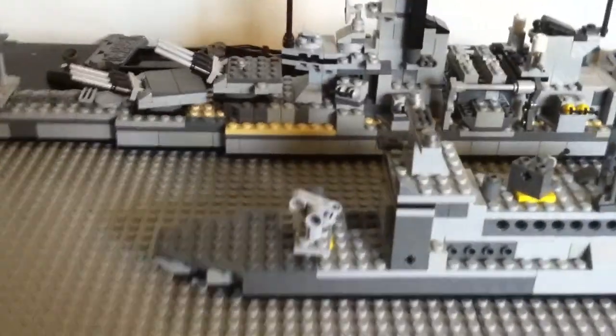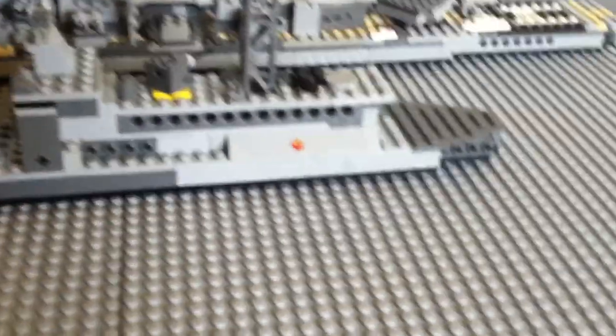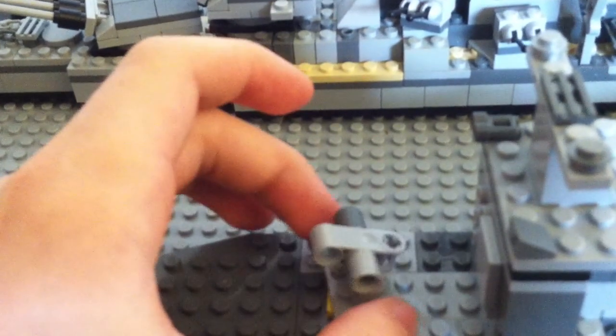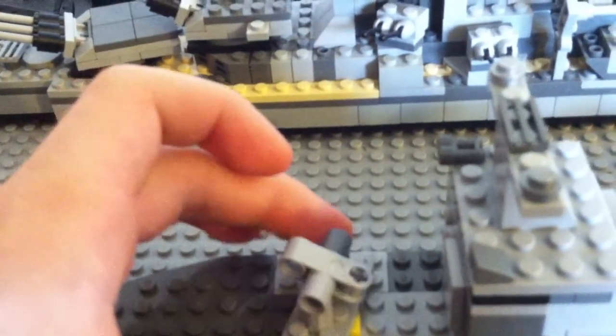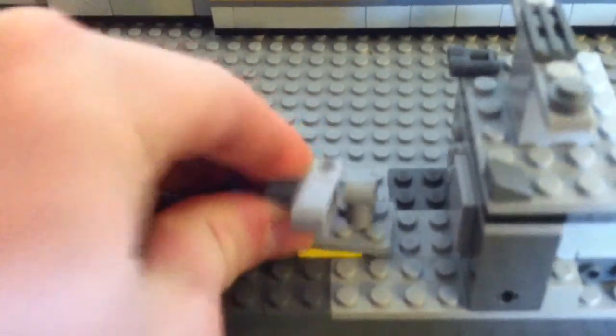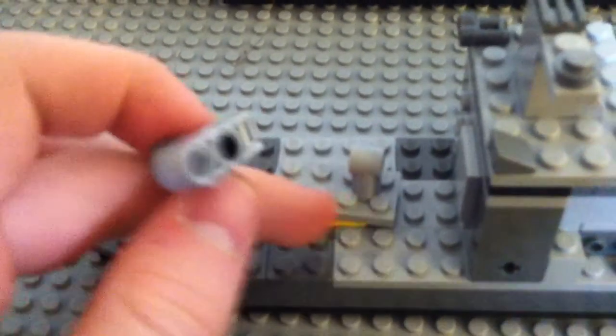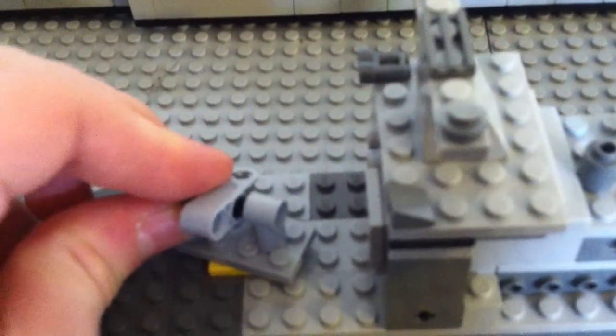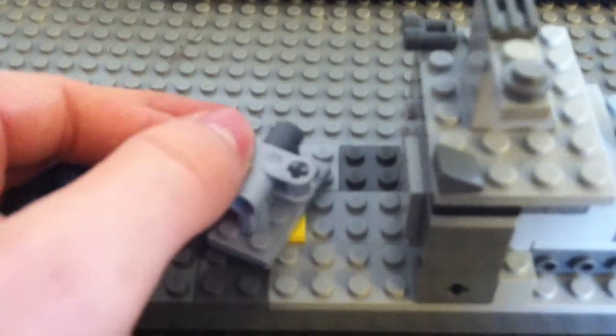It's about 42 studs long or something like that. So let's get started. We have a rocket missile launcher on the bow deck. I just threw a few pieces together — it's basically just a 2x4 with these Technic pieces thrown together. They just fit like that and it can go up and down.